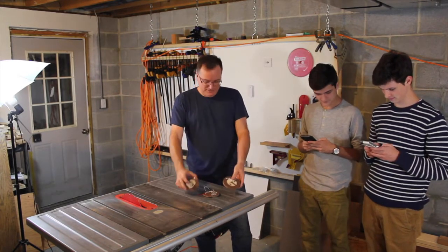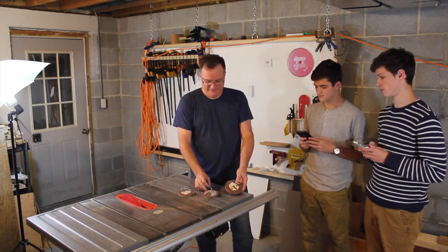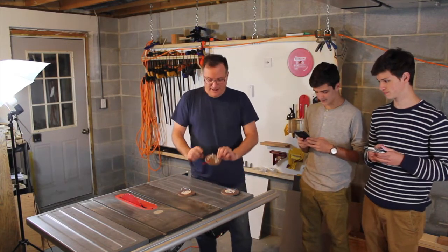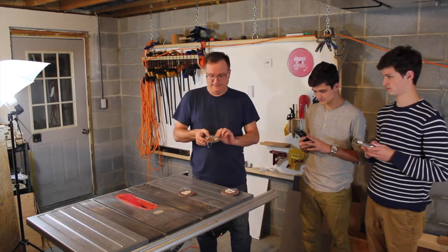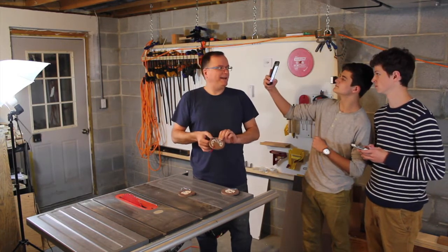Aren't these awesome? Which ones do you like best? I like Darth Vader in the middle. How'd you make it? I used acrylic. I went through a lot of iterations to make this, but I'll show you how I made that.